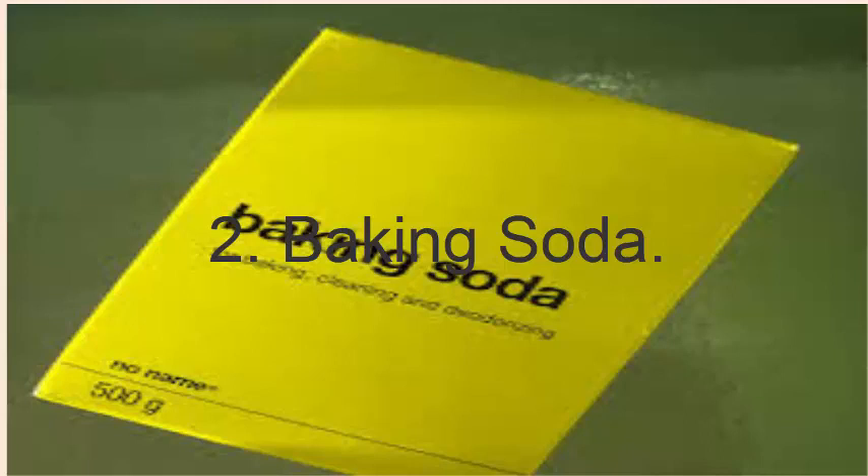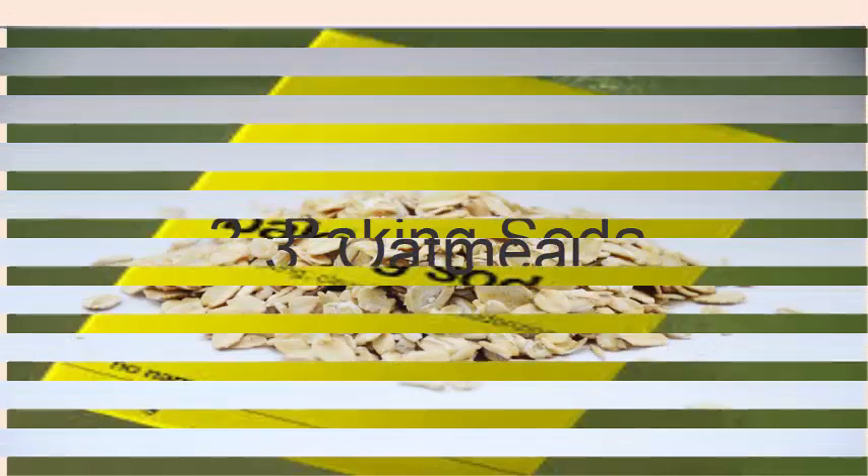Baking soda: add 1 part baking soda to 3 parts water. Apply the mixture on the affected area. Leave it on for a few minutes before rinsing it off. Do this once daily for a few days.